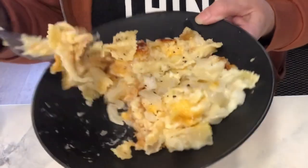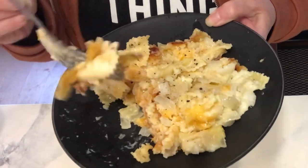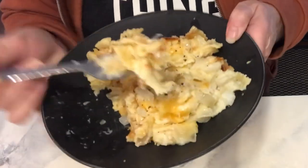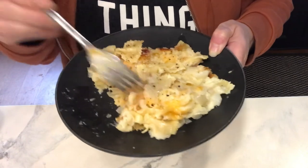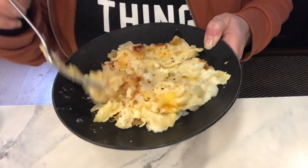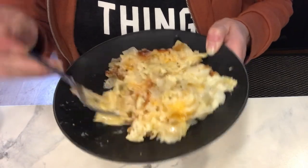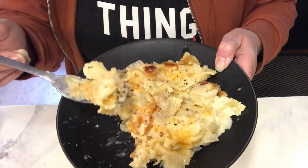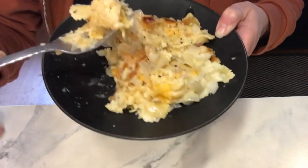I'm going to put a little crushed black pepper on. I mentioned sour cream — I thought I bought some and I didn't, so I'm eating it without, but that's fine too. Mm-hmm — delicious! Pierogi casserole — I'm telling you, make it for a potluck or a party and everybody will be asking about it.